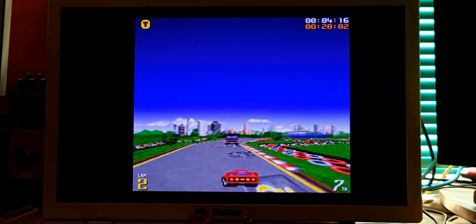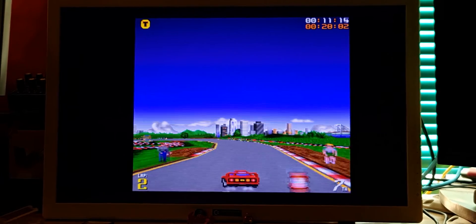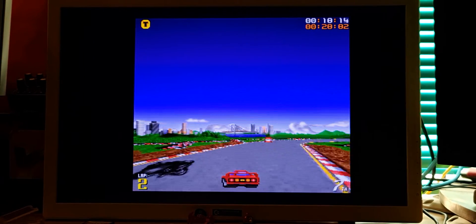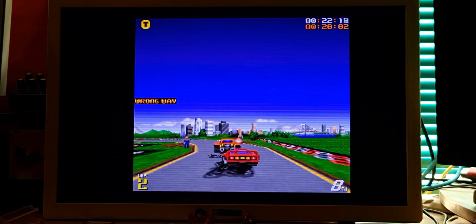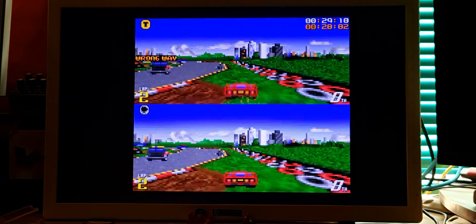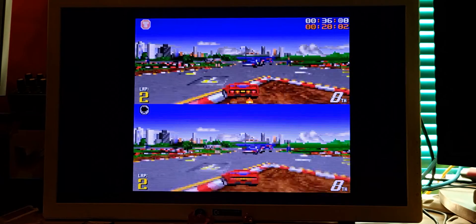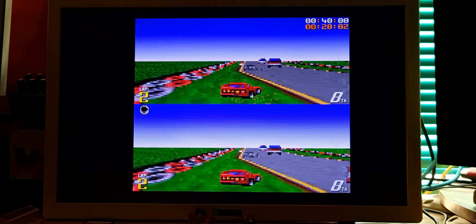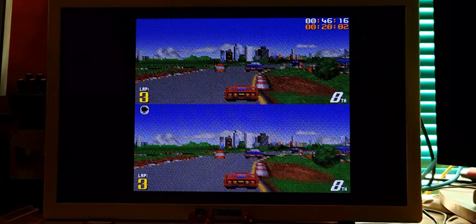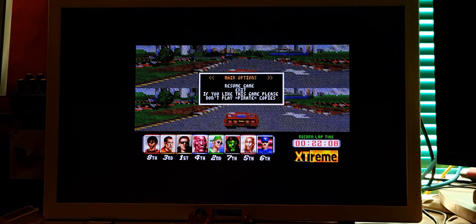I think you guys understood what I mean. If not, I am always available for questions. In this game you also have some function keys — F2, F3, for example, give you two screens for two players. F4 changes the screens.